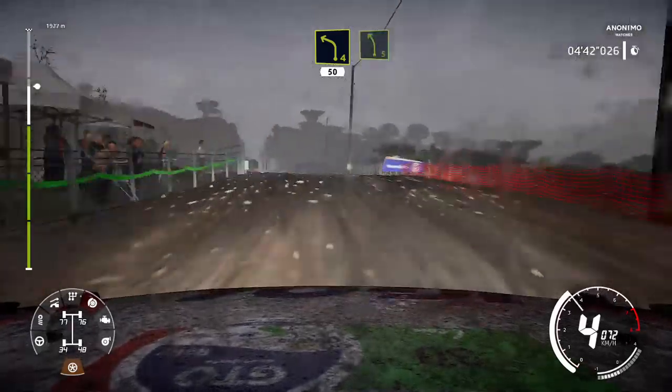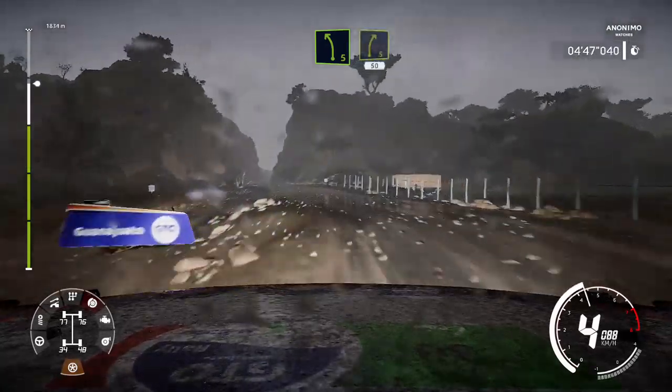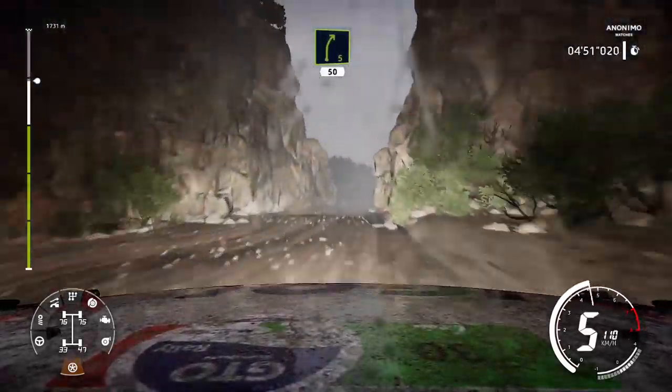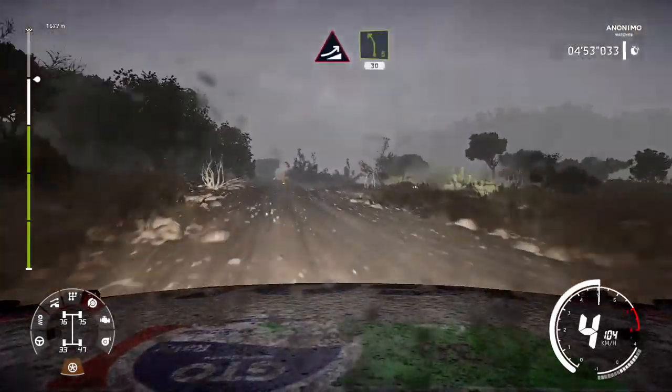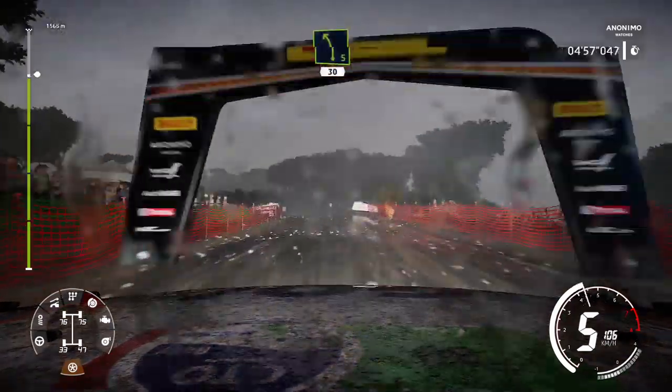And left 5, bumpy. 150. Left 4, bumpy, keep in. 50. Left 5, into canyon. Into right 5. 50.